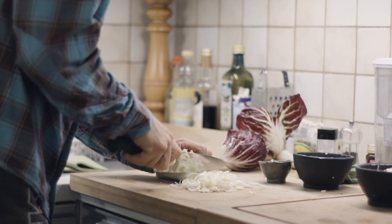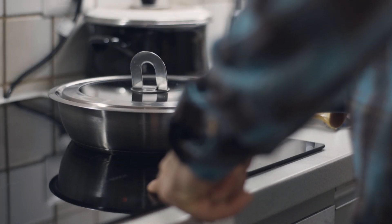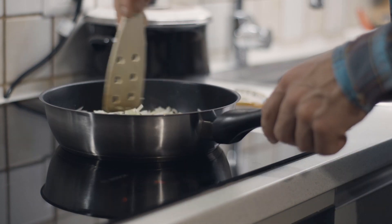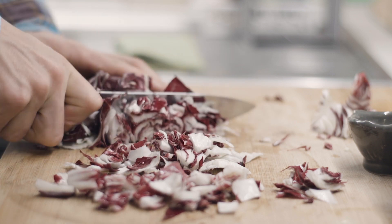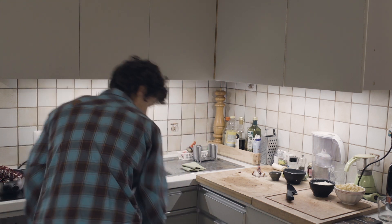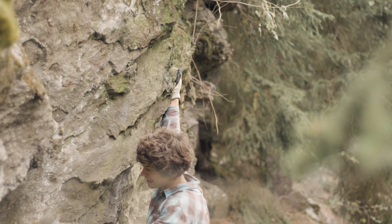Meanwhile, at home — next step, pop the pan on the heat. Splash of olive oil. For a moment I thought I'm not flashing this one, but only a little bit on the floor. Back to the boulders — I think it's time to get my shoes and try this bad boy! Bye!